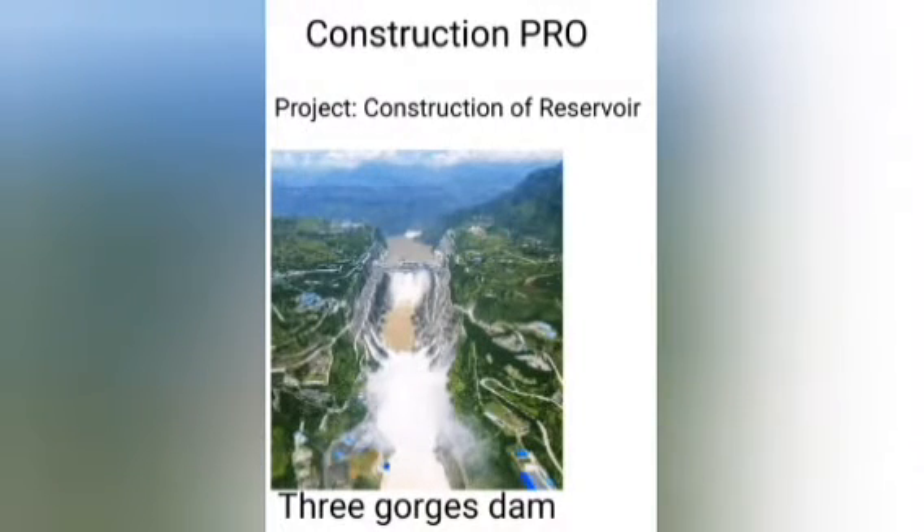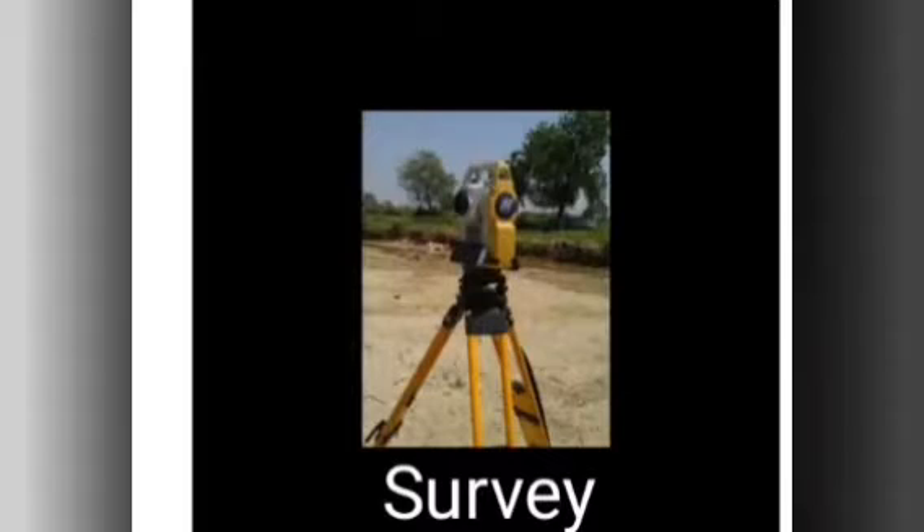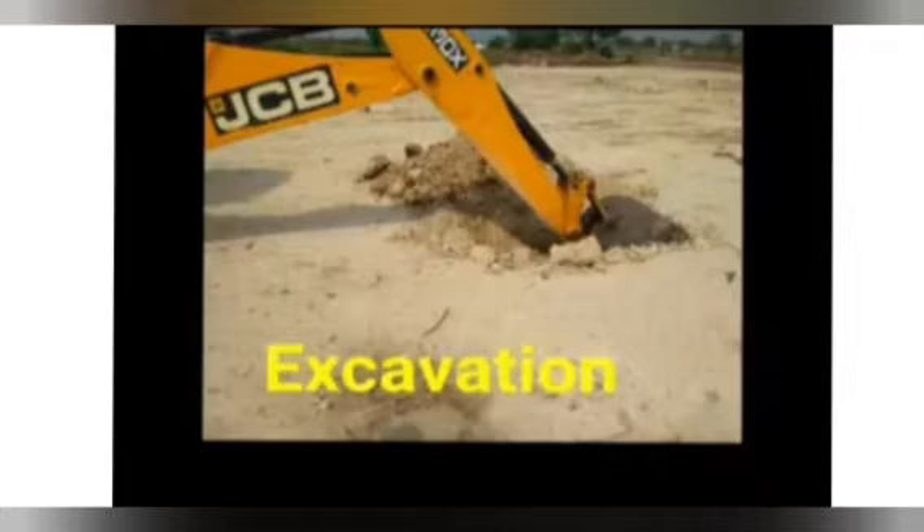The project is the construction of a reservoir. To create a reservoir, you have to make a survey whereby you check the material that is suitable for that creation. You have to do research, and once you are done with the research, you have to make sure that you get the material that can withstand natural effects.